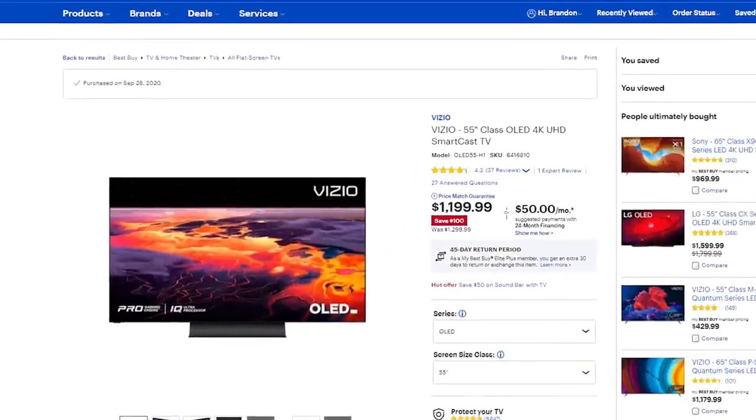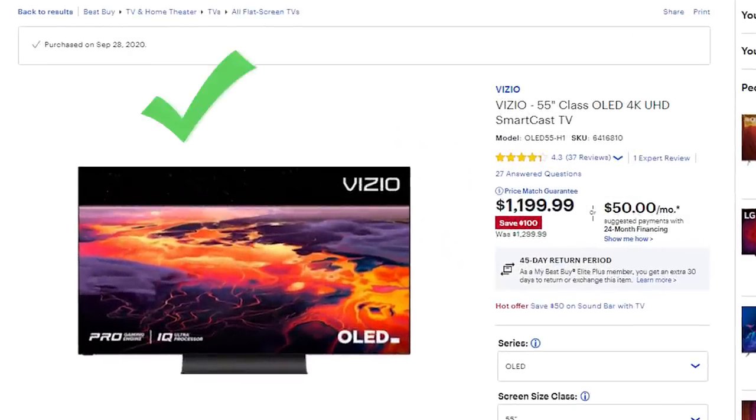I was looking for the next great TV to review and just then the Vizio OLED H1 popped up on BestBuy.com. So I figured I'd review the TV and compare it to the best OLED in the United States, the LG C10. So let's do it.